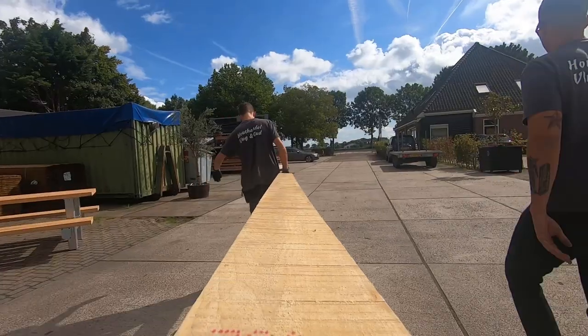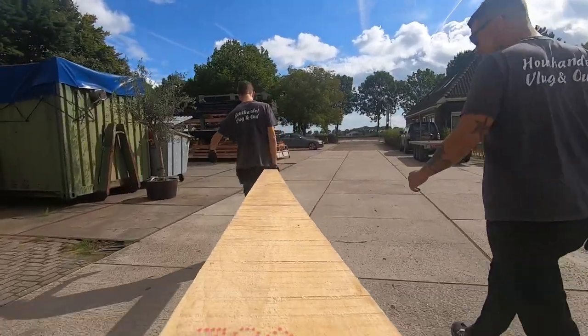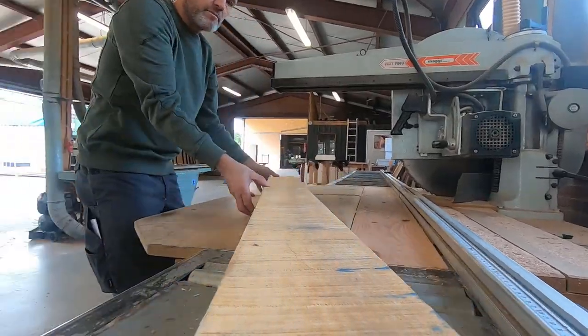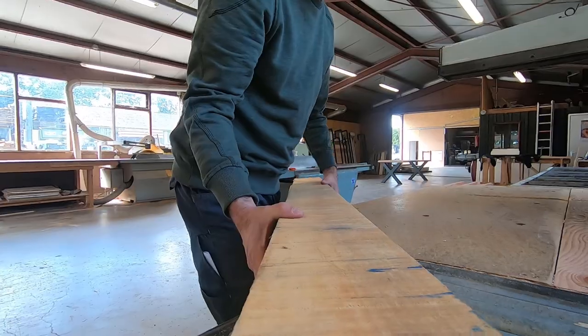First I went to my favorite local lumber store to get some fine pieces of hard maple. I let them cut the boards in two in order to fit in my car and bring it home.